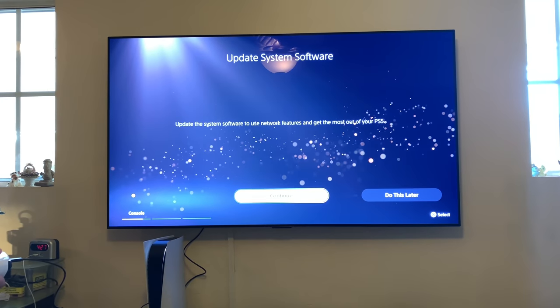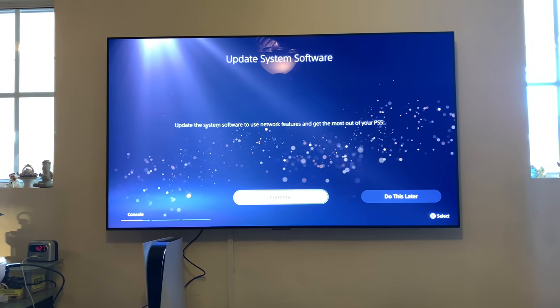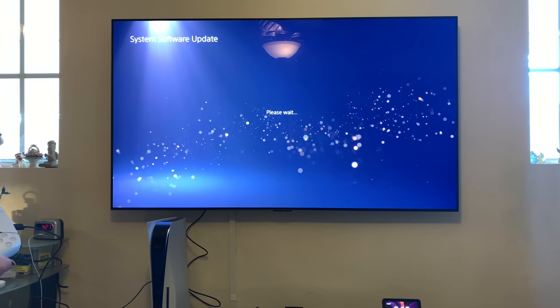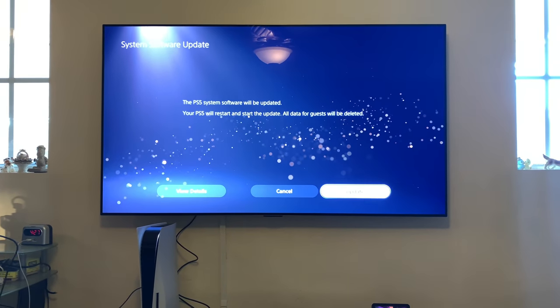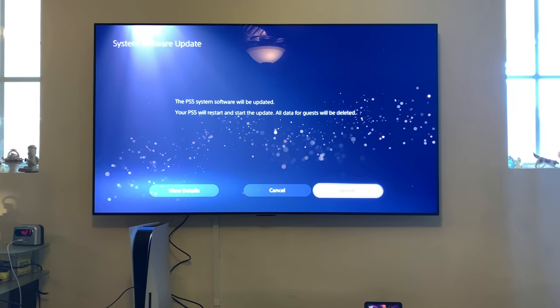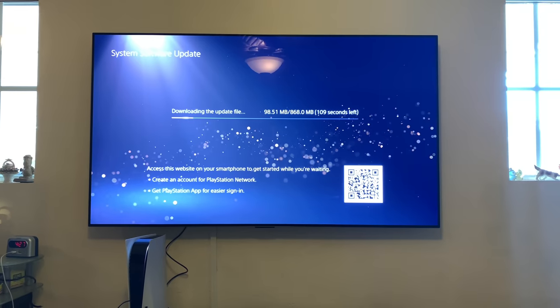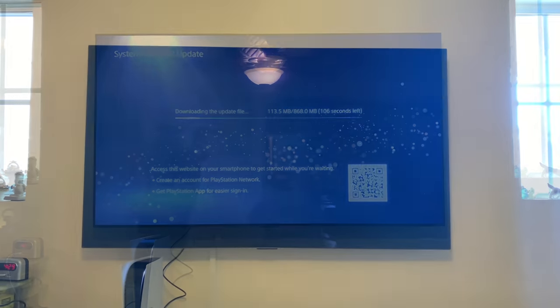Please wait. Update system software. System software update. Please wait. Loading. So after the update, it'll restart itself.